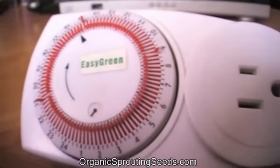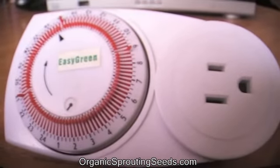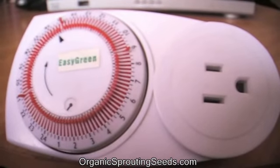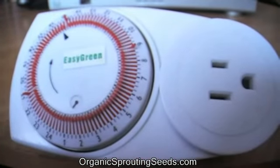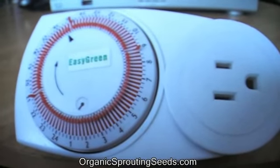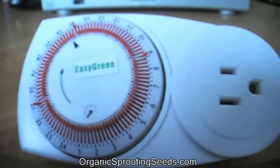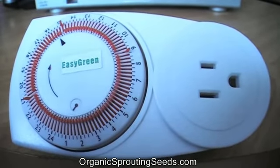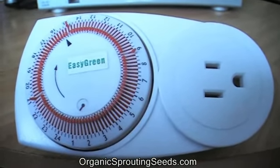Basically that's it. You can see the plug in there. You plug the unit into the wall, and you plug the Easy Green into the timer, and away it goes. Just make sure that there's water in your Easy Green, unless you have the automatic watering system — then it will automatically put the water in for you.